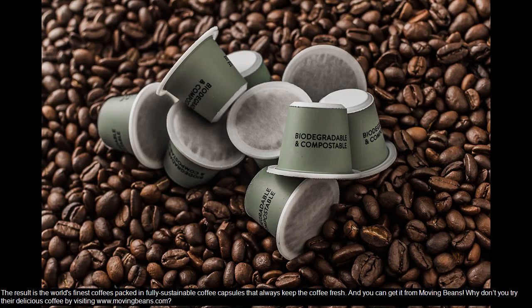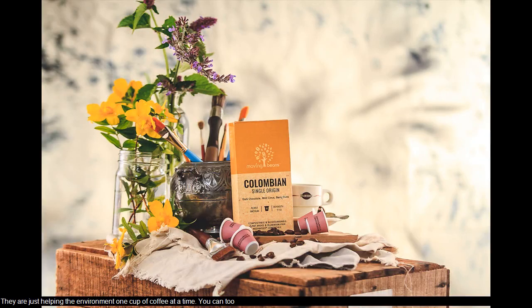And you can get it from Moving Beans. Why don't you try their delicious coffee by visiting www.movingbeans.com. They are just helping the environment one cup of coffee at a time. You can too.